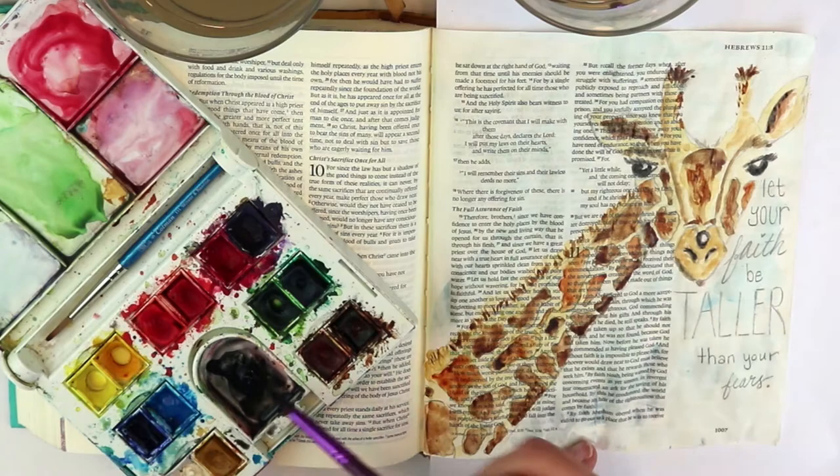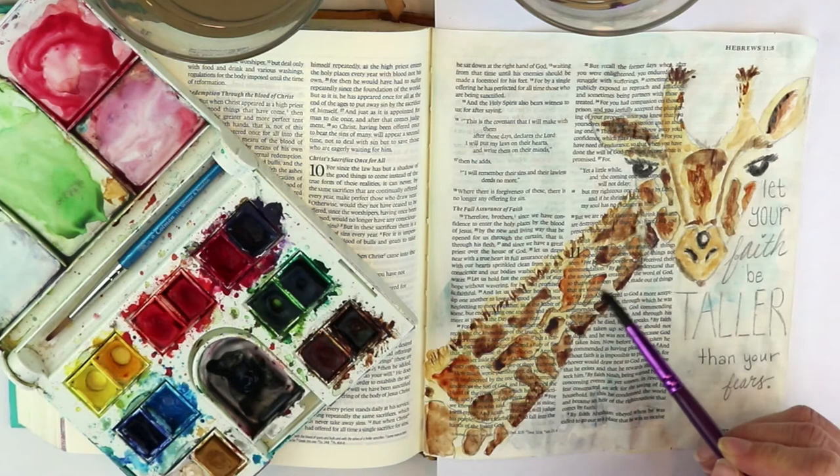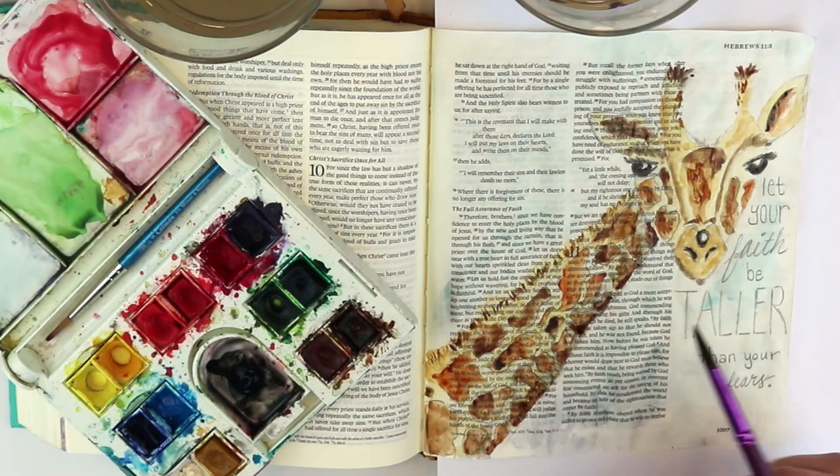I just kind of pat a gray color on there to add some shadowing on the bottom part of the neck — the part right close to the face — and that gives it a darker appearance on the bottom and adds that shadow.